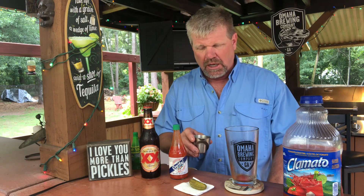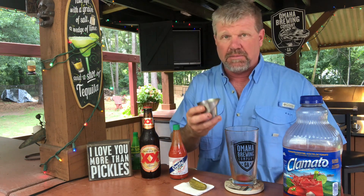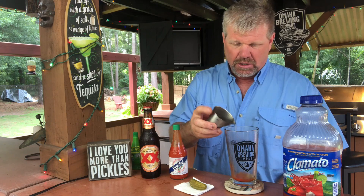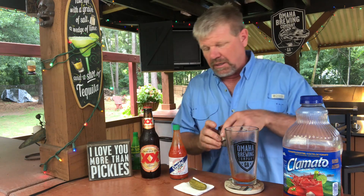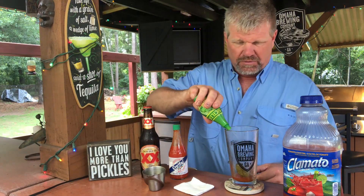Then you want to take your pickle juice or pepper juice, whichever you prefer. What I'm using is the pickle juice from the pickles that I make - the hot and spicy pickles. I showed a recipe a few weeks ago for those. I take some of that juice, probably about a half ounce or so. Just put a little bit in there - it's kind of spicy too, of course. And one of the pickles from the hot and spicy pickle recipe.